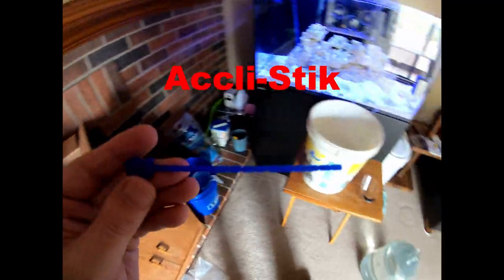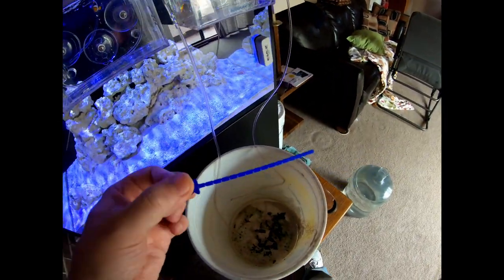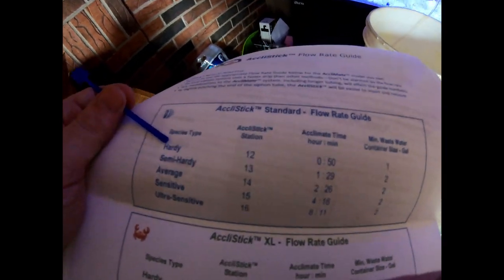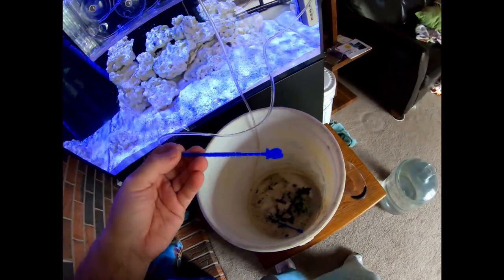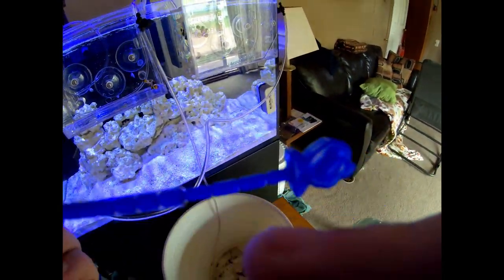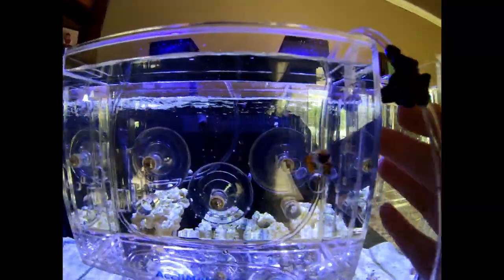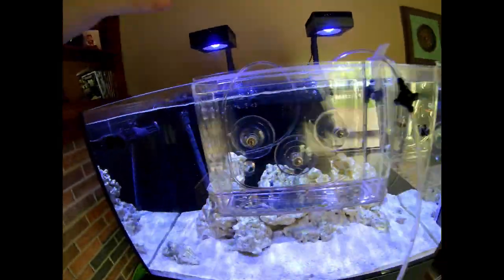Now that we've started the siphon, we're going to take our little stick and shove it into the end of the hose the proper number of spaces to control the drip rate. We have the standard size Acclimate box, and since this is a hardy fish we're going to station 12 — that means 12 of these little nubs going in the hose. That hose runs over to the tank as our siphon hose.